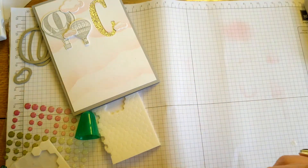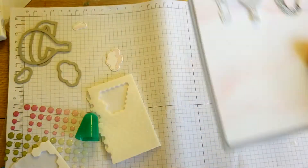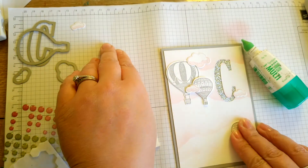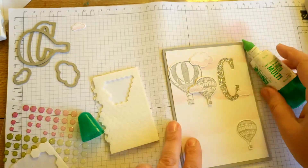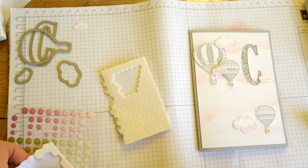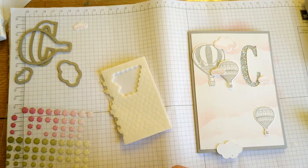Let's stick down that last balloon — we're going to do that as a flat balloon. I'm just going to pop up some clouds again.